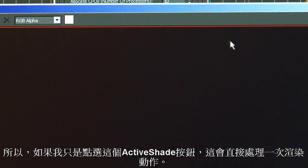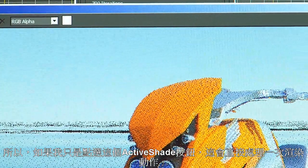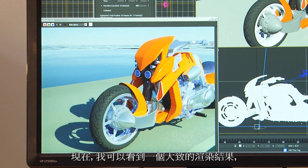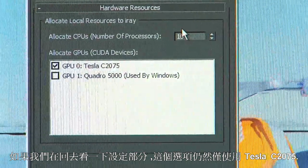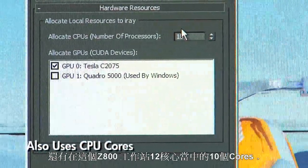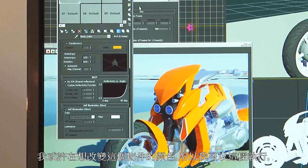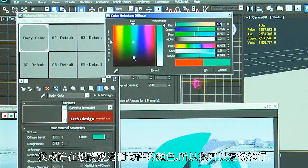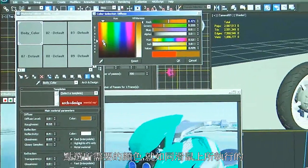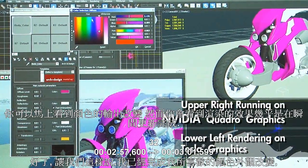If I just hit this ActiveShade button, the scene gets processed one time. Now I see a quick rough rendering, which is still only happening on the C2075 and 10 of the 12 cores in this Z800 workstation. I might want to modify my colors on the model. As soon as I mouse up, you see it change in the viewport, and then you'll see my render update almost instantaneously.